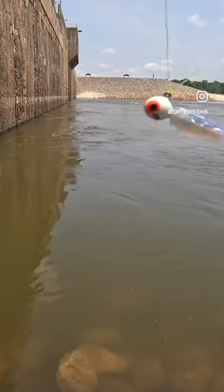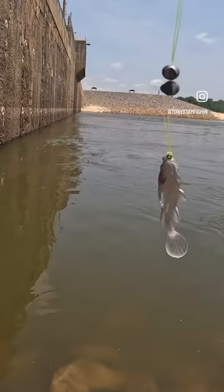All right, today we're gonna try out the artificial minnow on the quarter ounce jig head with the Berkley PowerBait Sick Fish edition. Let's see what we get.